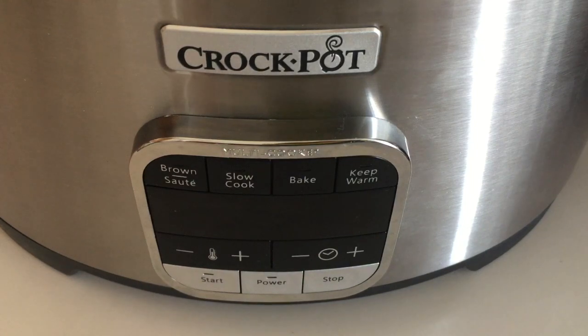The next function is bake, and it's unique on this unit because the temperature range starts at 150 degrees. Most other multi cookers I've seen start at 250, so you have more range here. The temperature goes up in increments of 25 degrees, with a maximum of 450 degrees — excellent range. You can either cook directly in the pot, or use the included cooking rack and place another pan on top, like a loaf pan or a smaller baking dish. You can also use the rack for roasts and meats.